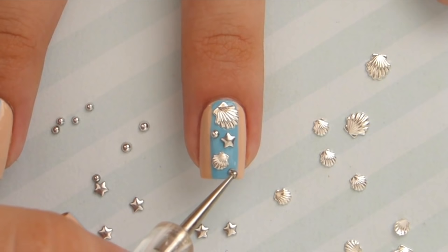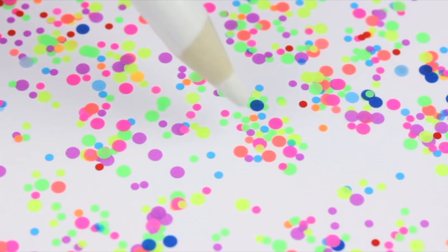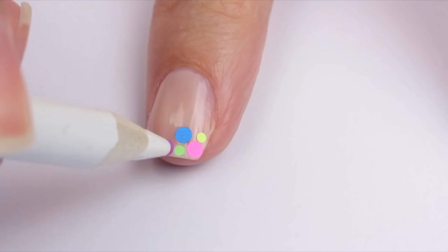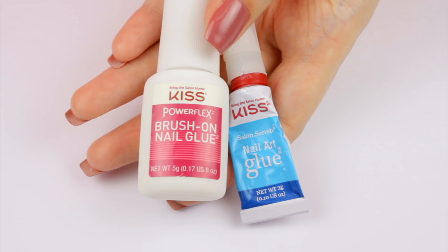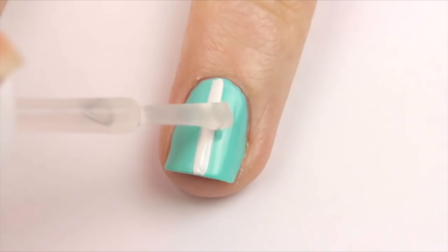My favorite way to pick up rhinestones and studs is with wax pencils — it makes it so effortless and easy. Here I'm picking up and placing little confetti pieces; however, it works the same with the rhinestones and the studs. Next up is nail glue because it allows you to adhere all of those fun little nail decorations for a much longer time than just using clear nail polish. Add a drop and then place your decor.